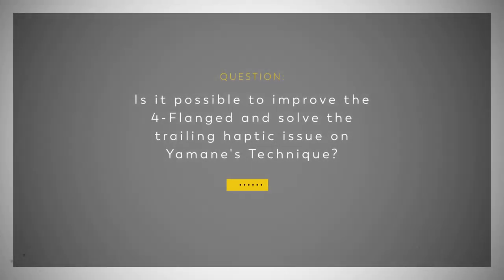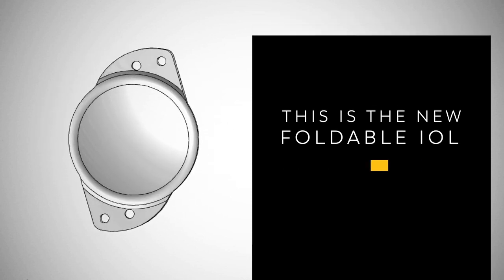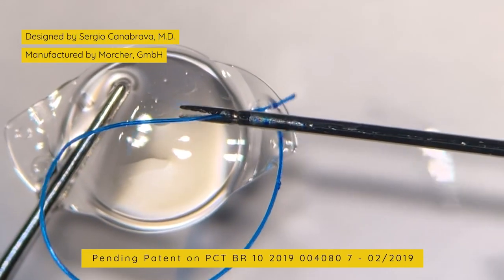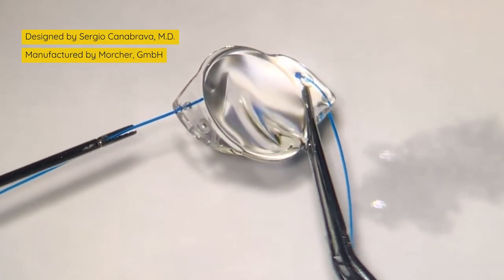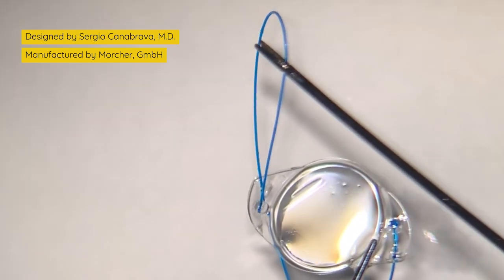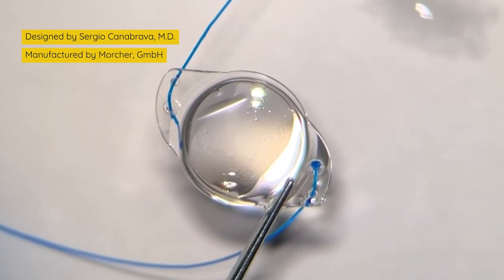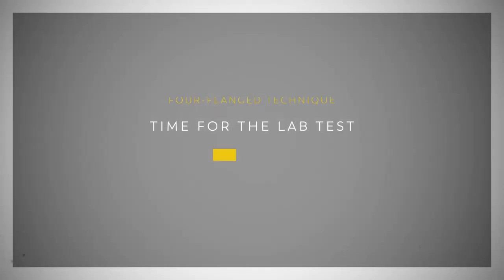Is it possible to improve the four-flange technique and solve the trailing haptic issues of Yamani's technique? This new foldable IOL has been manufactured in hydrophobic acrylic and with four eyelets. You can observe that we pass the proline through the eyelet like a shoelace and make the first flange, then repeat the procedure on the other side. The result is an adjustable haptic that can be easily inserted inside the eye. The shoelace-like arrangement is the key feature of this new IOL — it's what makes the IOL stable.